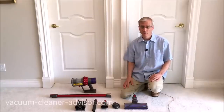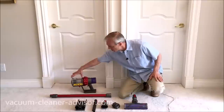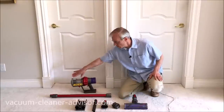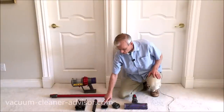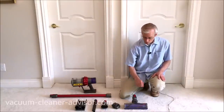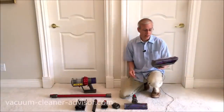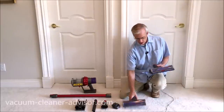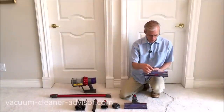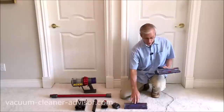The V10 Motorhead is a little different from the Animal and the Absolute. The dust canister is quite a bit shorter. You've got the wand, wall mount, crevice tool, combo tool, charging unit, and one cleaner head — the direct drive cleaner head. The Animal and Absolute use the torque drive cleaner head, which is larger. Additionally, the torque drive has a suction slider on the front that opens and closes two slots; the direct drive does not have that.